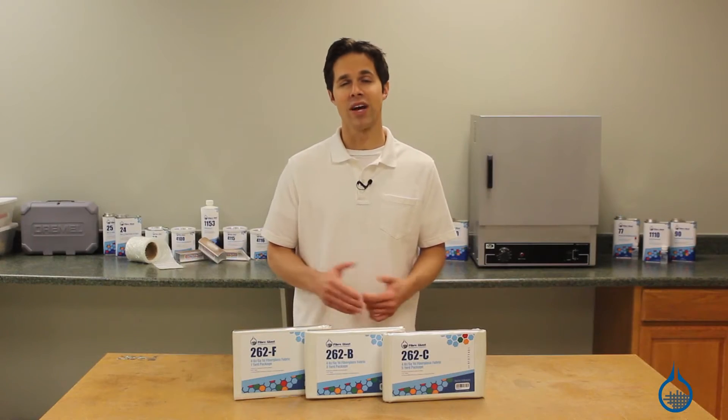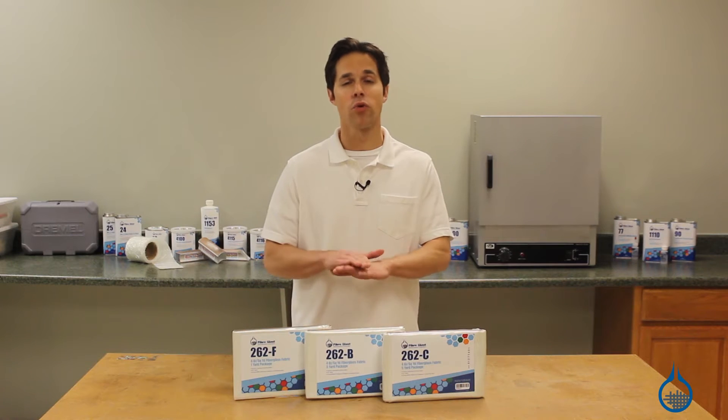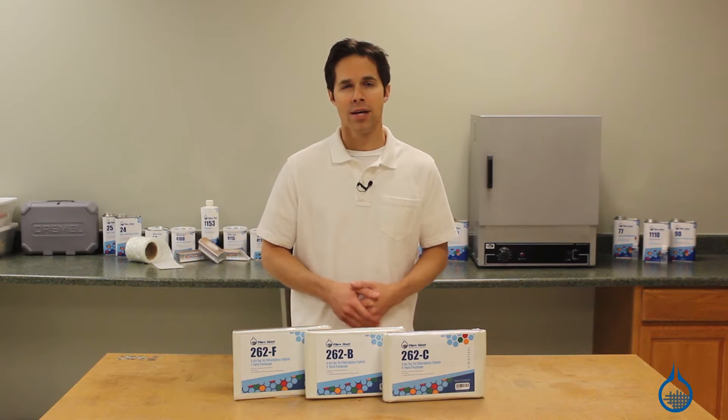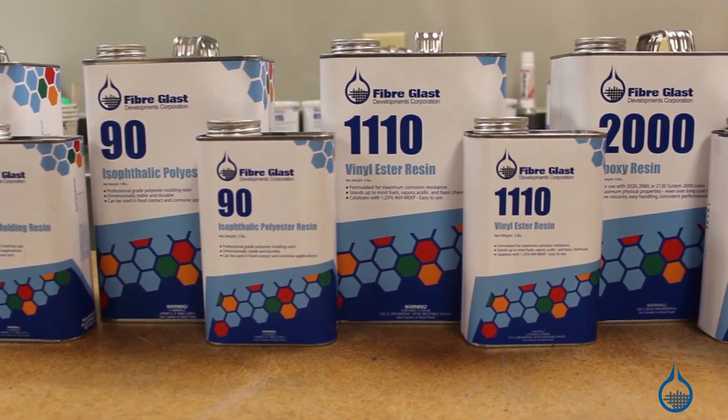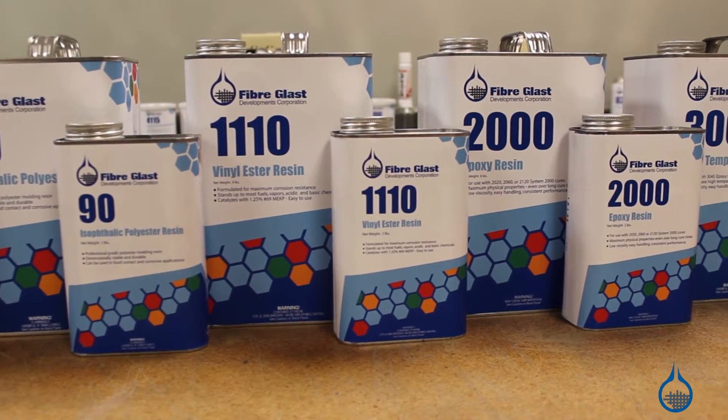Like all plain weaves, the 262 delivers uniform strength in both horizontal and vertical directions. Fabricators can build strength into parts by adding layers at 45 degree angles. Use this fabric with any of the resins on our website to create a fiberglass composite with excellent strength, low weight, and great cosmetics.